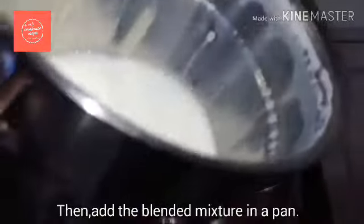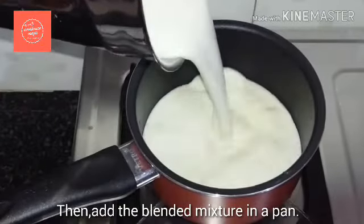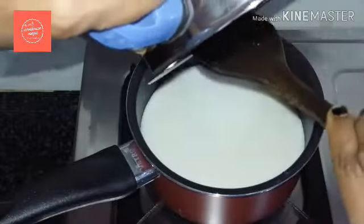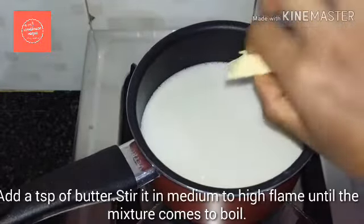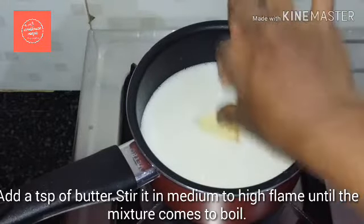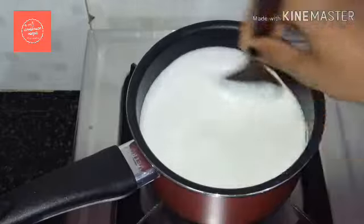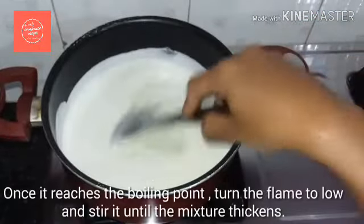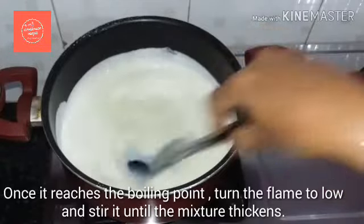Now let's blend it until smooth. Mix all the ingredients with the pan. If you want to blend it in, it will be smooth. Add 1 tsp of butter. Mix it in. I will add a little bit more to the pan.